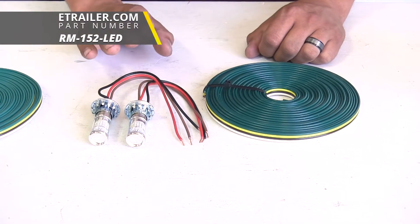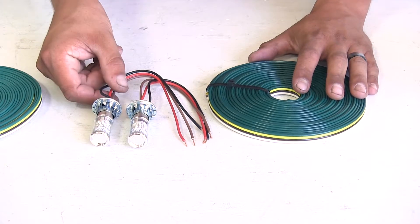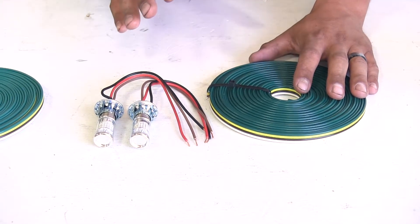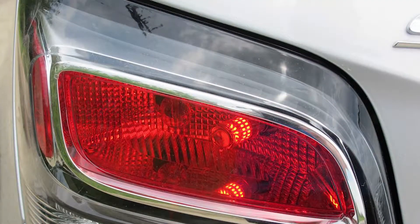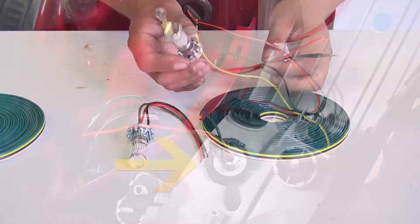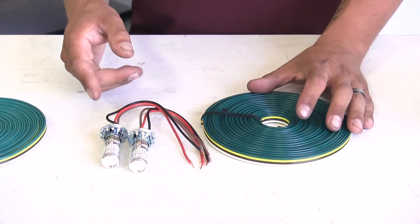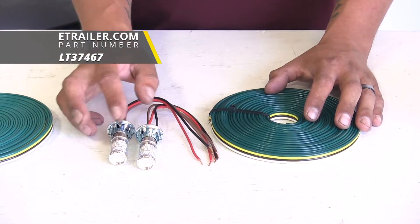With our bulb and socket we are going to have a few different options available. The biggest thing about these is that it's going to completely bypass our vehicle's electrical system, so we're not going to have to worry about any kind of damage, short circuits, or any back feeding from our motorhome. Keep in mind that we are going to have to drill a hole into the taillight housing in order to get the bulb in place, and because of that we're going to have to make sure that we seal it up really well, typically using some silicone or other kind of sealant.